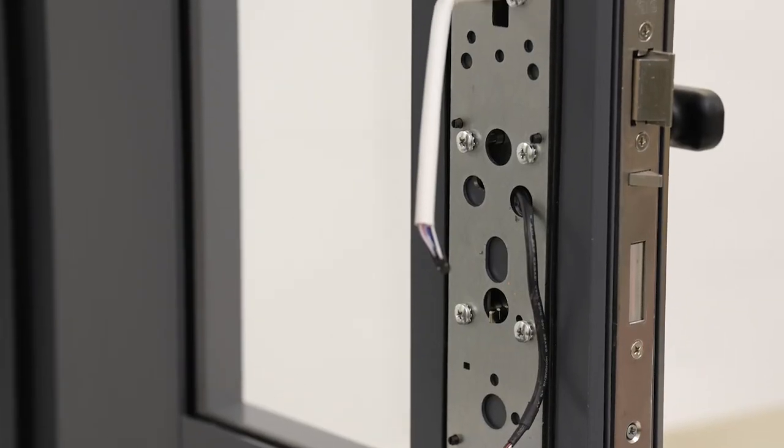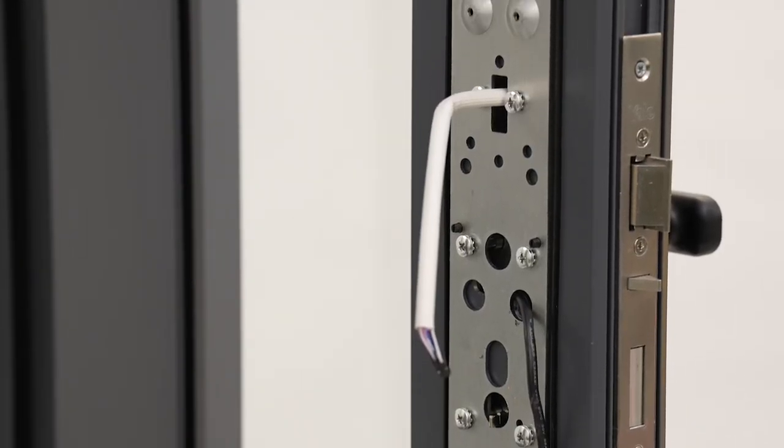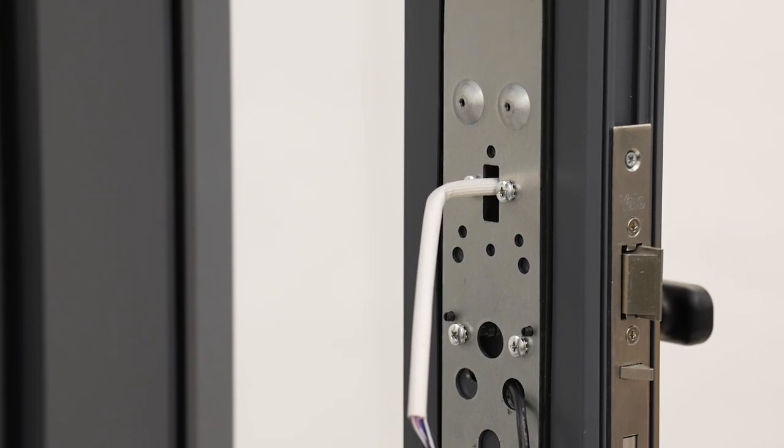Tighten the screws, making sure not to tighten them too much, as this could compress the door and bind the lock.